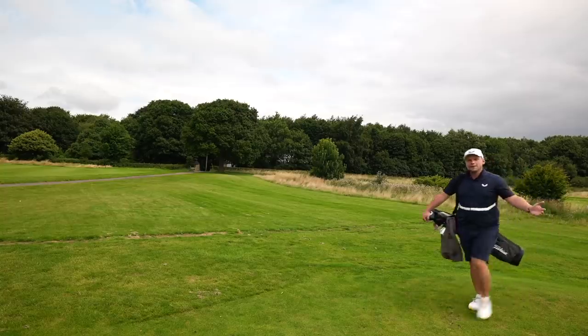A couple of years ago, TaylorMade introduced to us the P790 iron, and it's fair to say it went down well. Then we saw the second generation, which went down better. Today, I have the 2021 TaylorMade P790 irons.